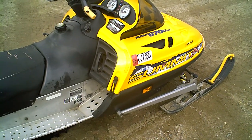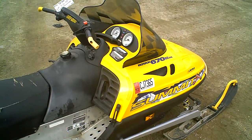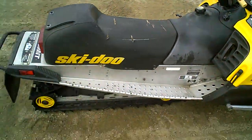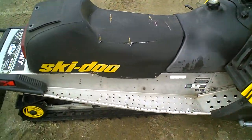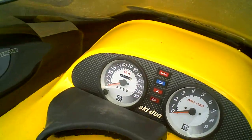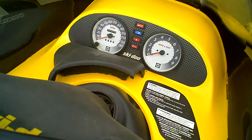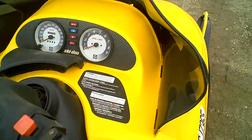It's got a new top end rebuilt and the carbs done 300 miles ago. It has DPM and a 136 by 2 inch paddle track. It does got a couple cuts in the seat. It's got 5,366 miles on the chassis, so basically at 5,000 miles the top end was done and the carbs were redone.